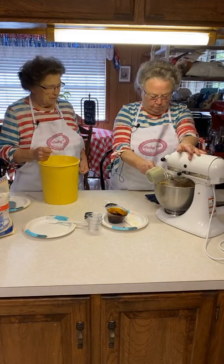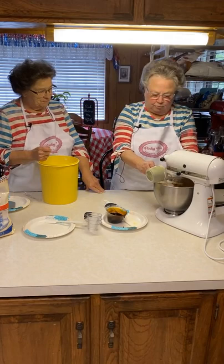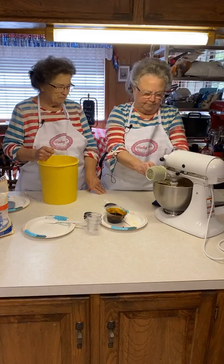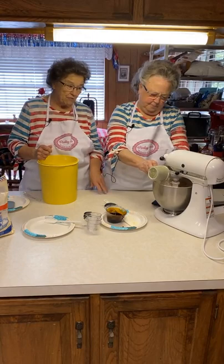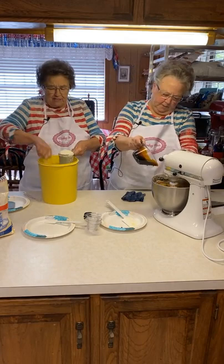If you ever see a recipe that says 'just work the flour in' and it doesn't have the amount, that's because they didn't need the amount. They were that good of cooks that they just did it until they knew it looked right or felt right. I don't have a guard for this one. I was making that pound cake the other day and I still got flour everywhere. I said, I guess my friends on Facebook are right — I'm just a messy cook.